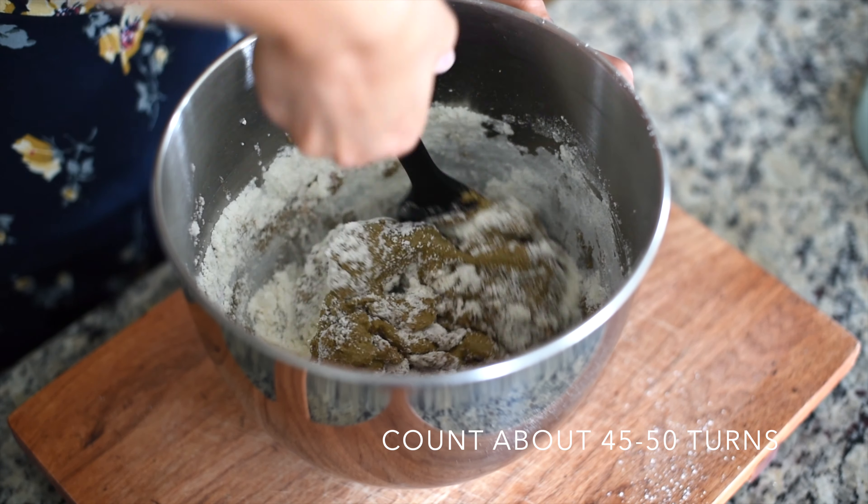First, mix your butter with the powdered sugar on medium-high speed until light and fluffy. Add your peanut butter and mix until well incorporated. Then stop the mixer, split this mixture in half, and add one half to a piping bag with a star tip and set it aside. To the remaining peanut butter cream, add your cocoa powder and one tablespoon of milk, then keep mixing until well combined. Add this chocolate peanut butter mixture into another piping bag with a star tip. Both fillings are ready to go.